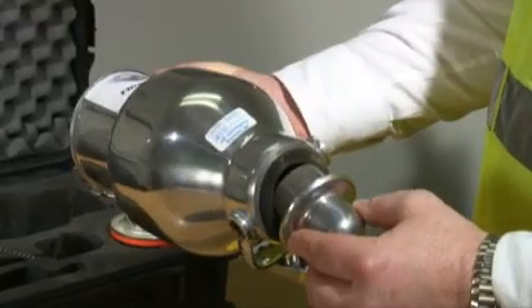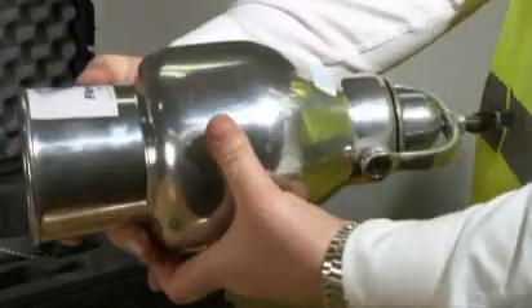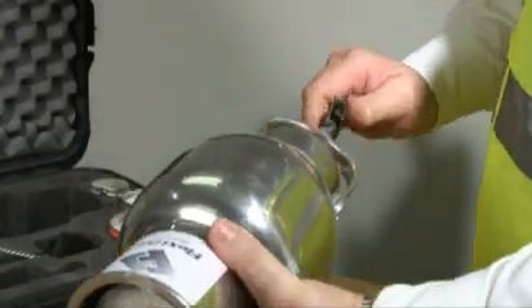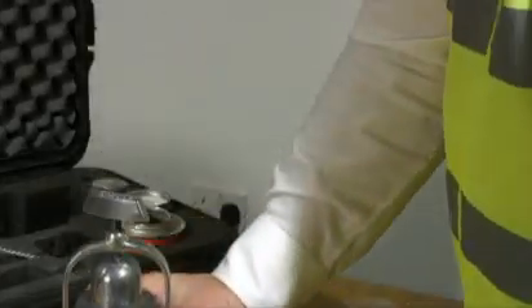Then, with the pressure vessel in a horizontal position, the cap is inserted into the pressure vessel and the clamp is tightened to seal the cap to the unit. The moisture tester is then raised to a vertical position so that the reagent falls into the vessel.